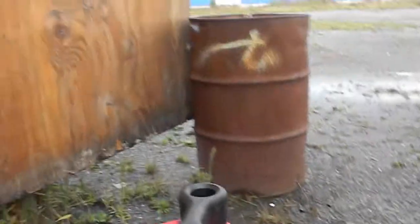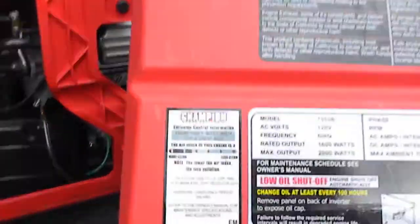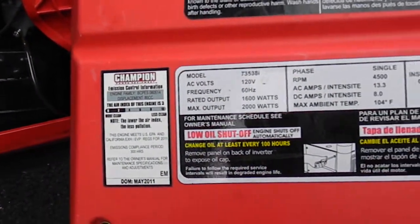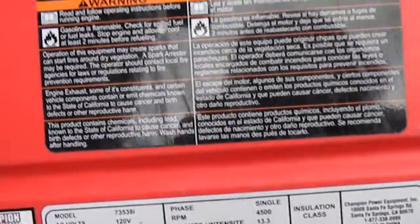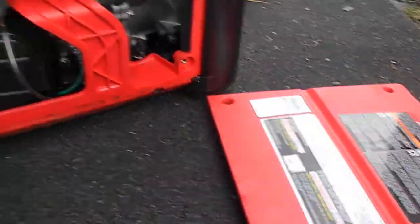Okay, so here's your Champion generator — this is the smaller size. It was cutting out and then finally wouldn't start.